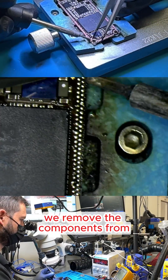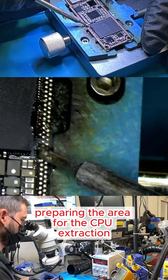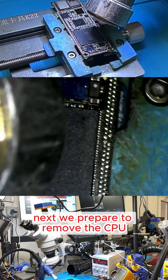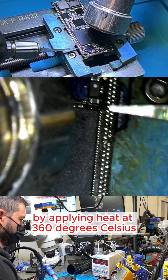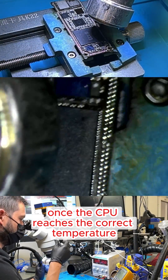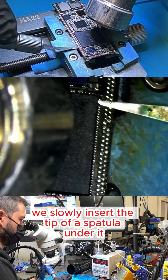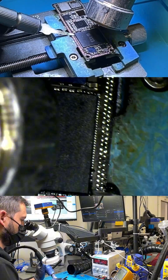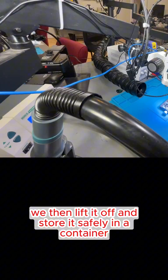Then, with a soldering iron, we remove the components from the right side of the CPU, preparing the area for CPU extraction. Next, we apply heat at 360 degrees Celsius in a circular motion to remove the CPU. Once it reaches the correct temperature, we slowly insert the tip of a spatula under it until it loosens, then lift it off and store it safely in a container.